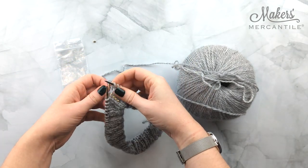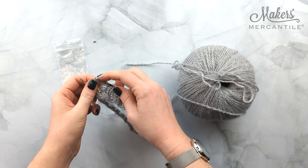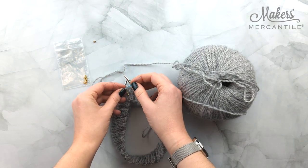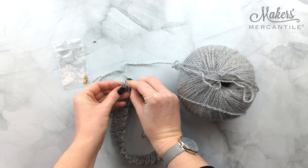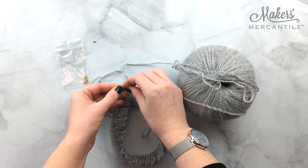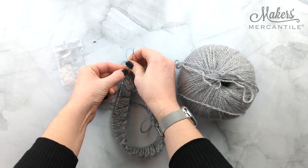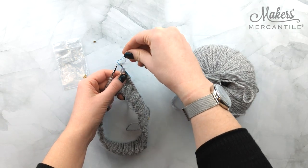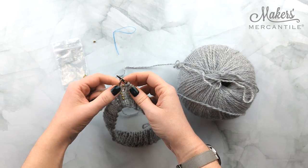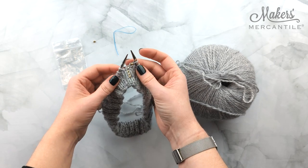We are going to slide it into our stitch. I like to do it while the stitch is still on the needle — it makes it a little bit easier. Once it is through the stitch, you're going to put that pointy end back up through the loop on the back of your bead, and then we're going to push it down onto our stitch. Then we're going to pull the floss threader out. Now as you can see, our stitch is now a little bit big — we're just going to get it back to gauge and it's on there.